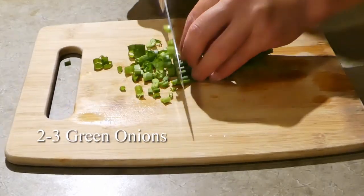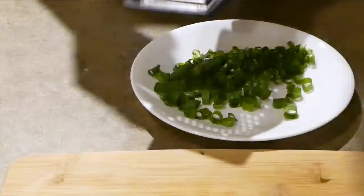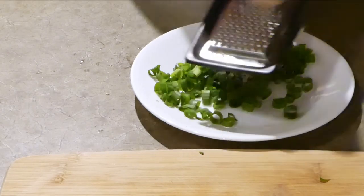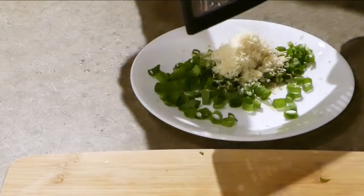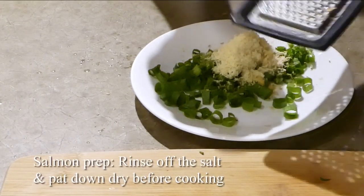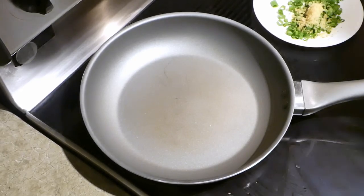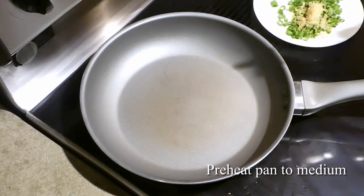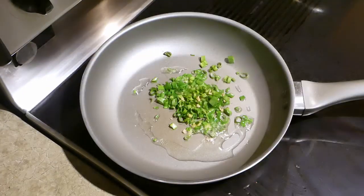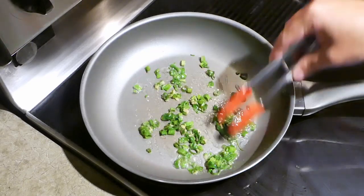Next we're going to chop up two to three green onions and shred one to two tablespoons of ginger. My ginger is frozen because that's how my family keeps ginger, which my girlfriend thinks is weird — but fresh ginger works great too. After the fish is done salting, rinse off the salt and pat the fish down with a paper towel to remove any excess water. Preheat your pan to medium and add one to two tablespoons of oil, then toss in the green onions and ginger. Sauté them for about a minute — you want their flavors to mix into the oil but you don't want to brown them.